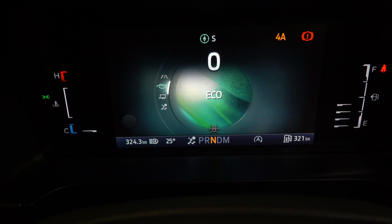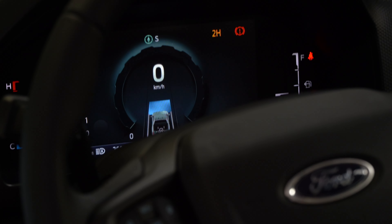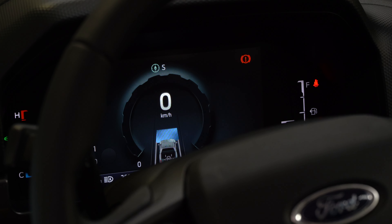The second drive mode is eco mode. Eco mode will use less fuel but will also pull your power back a little bit, and it shifts you into a higher gear.